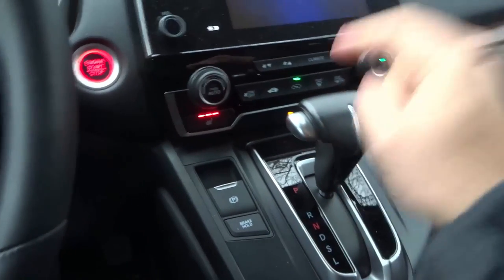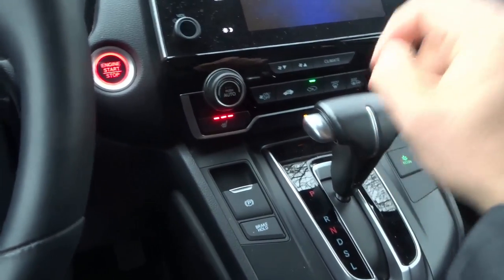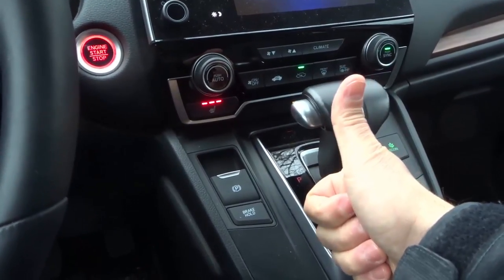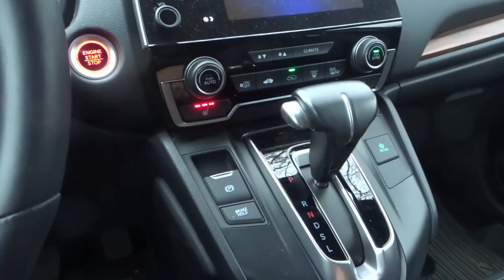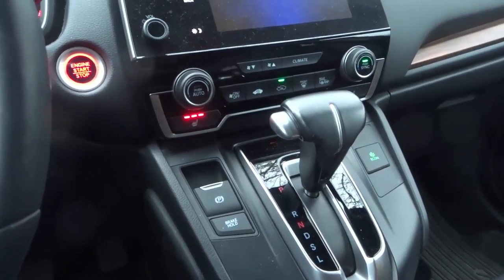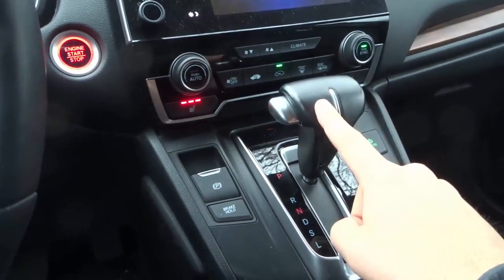And that's it — those are six things to never do with the automatic shifter in your car. If you like this video, be sure to give it a thumbs up. Let me know what you think in the comments below, and be sure to subscribe for more great car and driving videos just like this one. Thanks for watching.